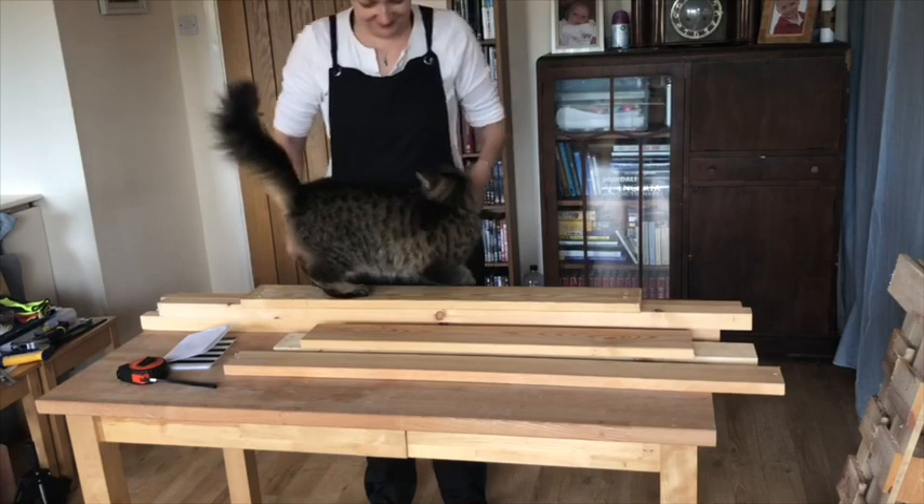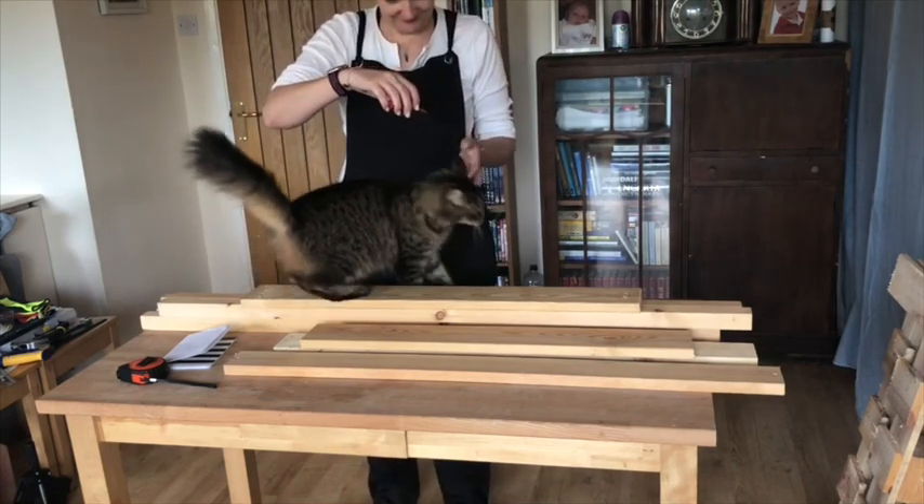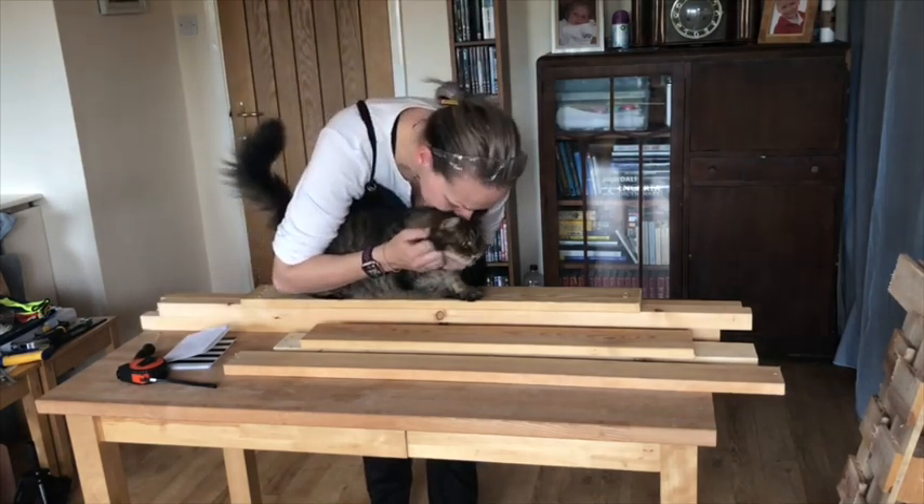Or at least I would if somebody would let me — she wanted a bit of love and fuss, and you can't blame her. I can't say no, but I need to get back to work.